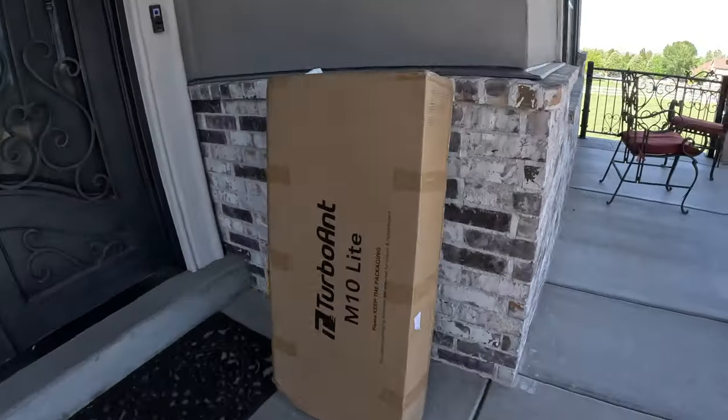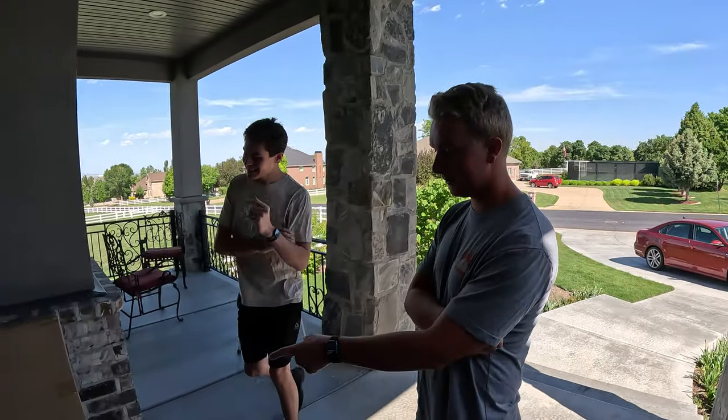What's up guys, welcome back to the channel. We have a cool video for you today. We just got a scooter — the Turbo Ant M10 Lite. What do you guys think? That's pretty cool.